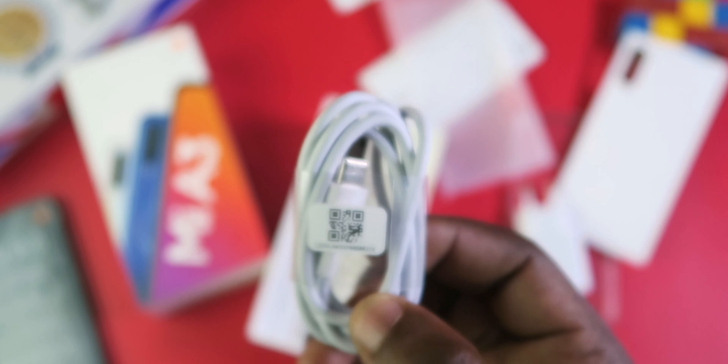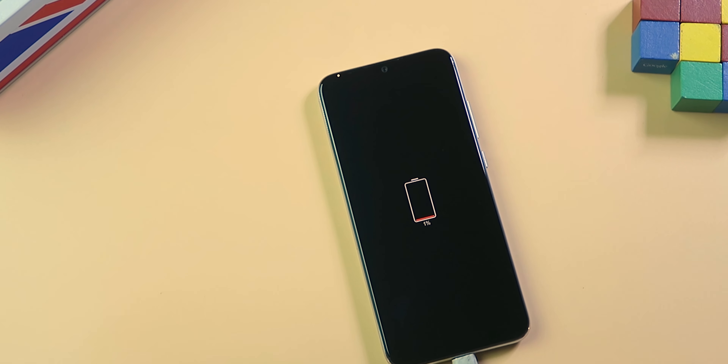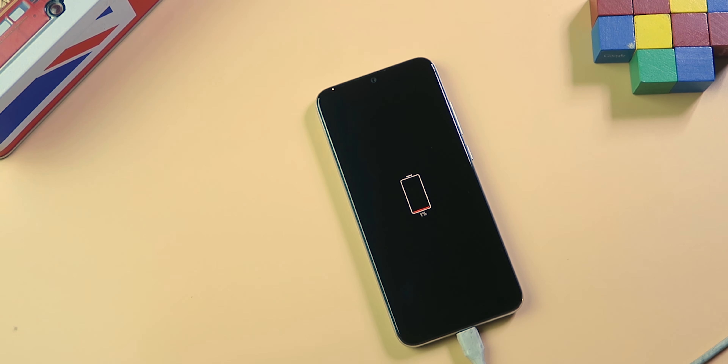If you have an 18W charger lying around, the Mi A3 is compatible with it, and that will give you faster charging time.